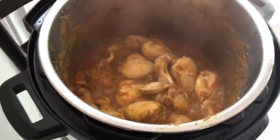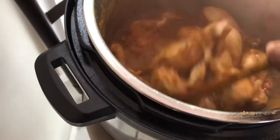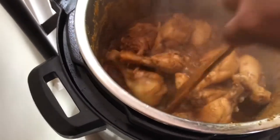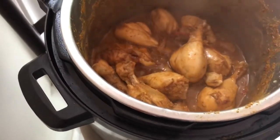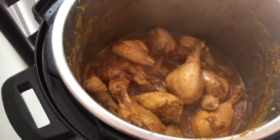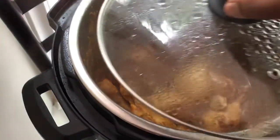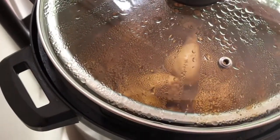After 10 minutes, open the lid and mix it well. Then reduce the temperature to low heat, cover the lid again, and cook the chicken for another 10 minutes.